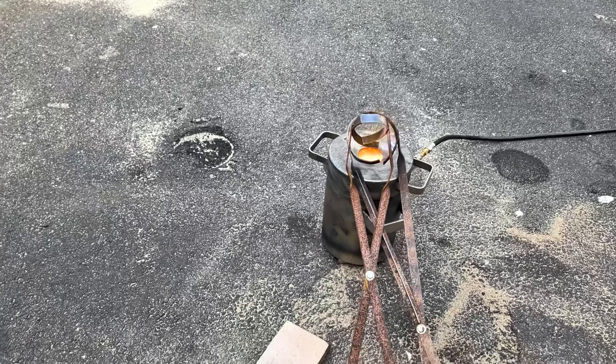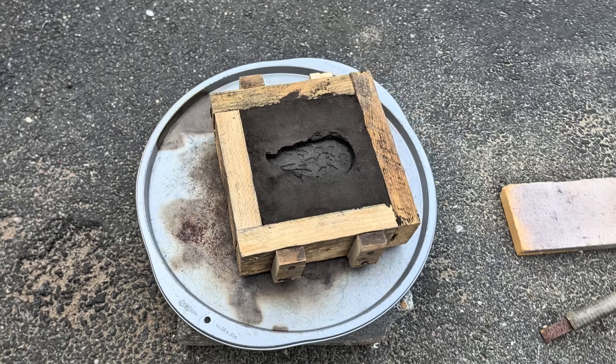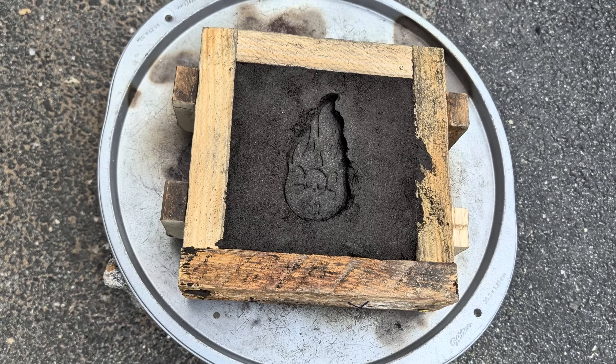While I waited for the copper to melt down, I put together a mold using green sand. I have a pattern that I really like and I've never done an open pour for it. So why not do it today?